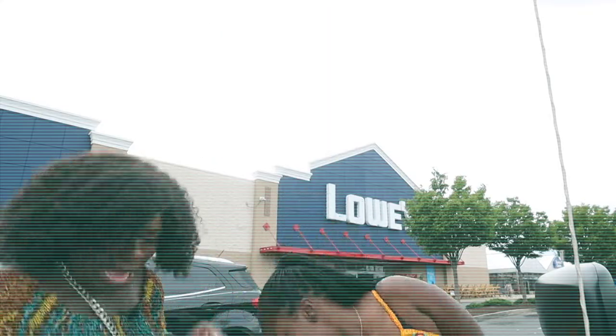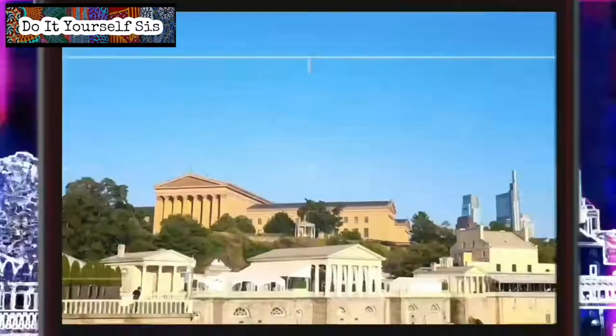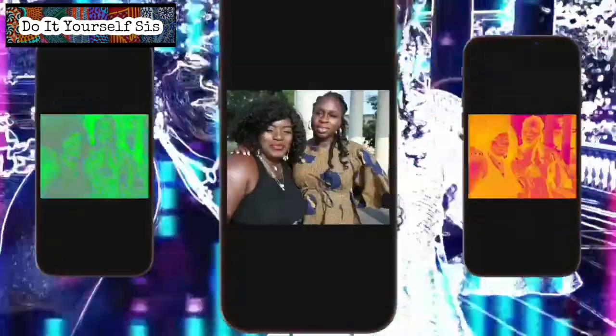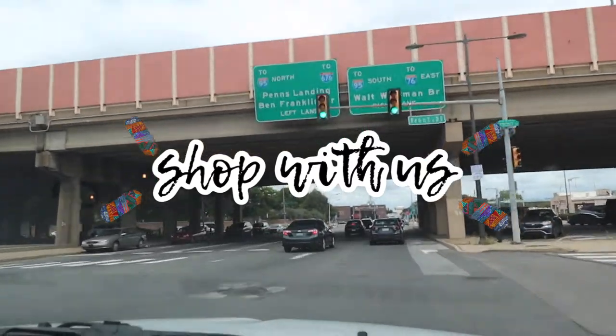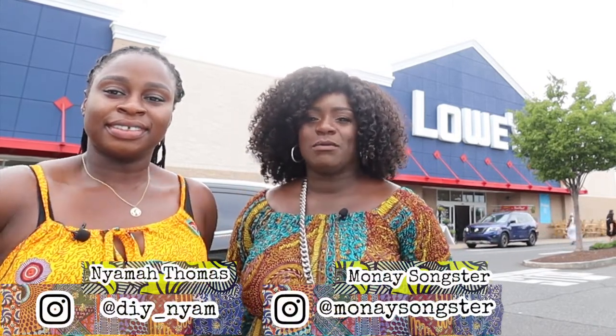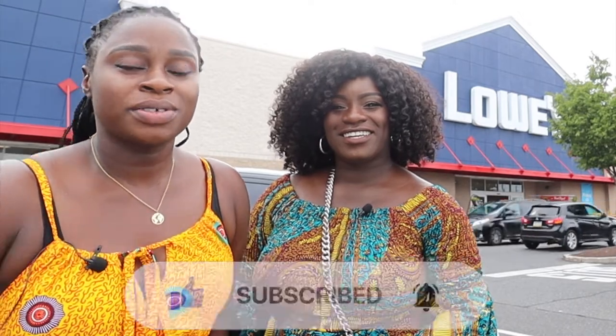Hey guys, so we're here at Lowe's looking for some sticky peel-and-stick tiles. We're trying to see if Yama can find some spray paint and some peel-and-stick tiles. They have the 3D peel-and-stick that are more realistic looking than the normal sticker tiles, so hopefully they have them in stock at this Lowe's. Okay guys, we're gonna head in.